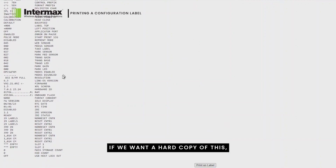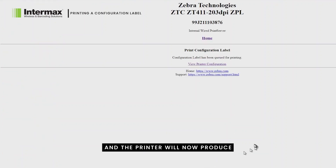If we want a hard copy of this, we can simply go to the bottom of the screen, click on 'Print on Label,' and the printer will now produce a label — as it would have from the menu — that you can review for all the print settings.